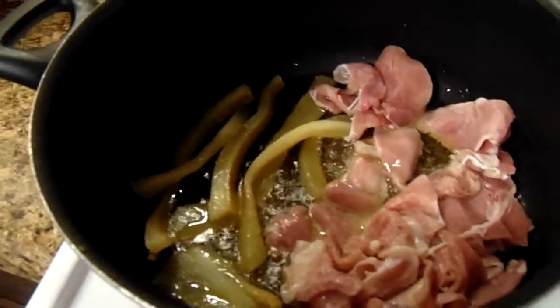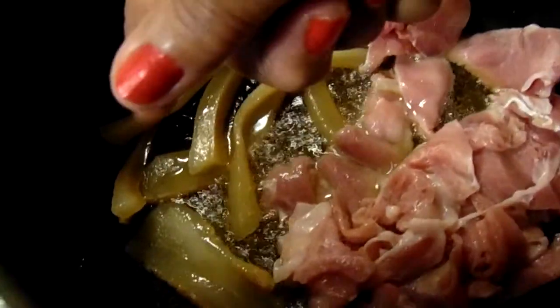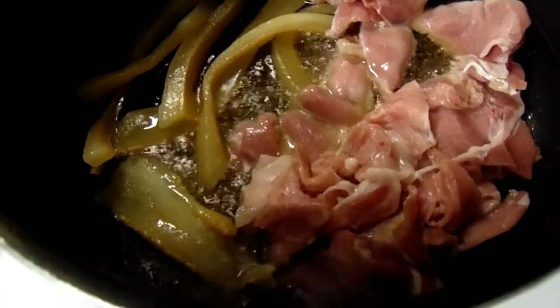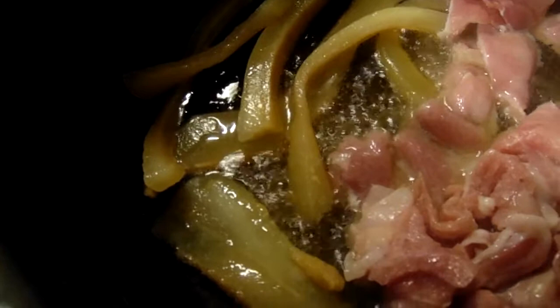Hey y'all, welcome back — George cooking for the soul. Today I'm going to fry cabbage. Over here on this side I have some cured ham, and right over here is some aged fat bites.